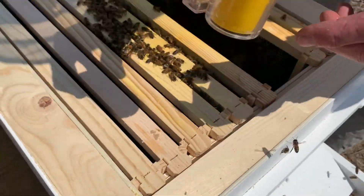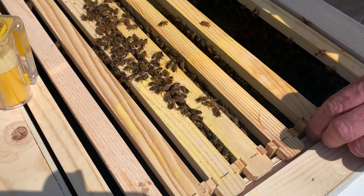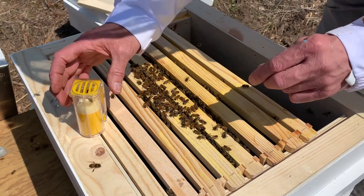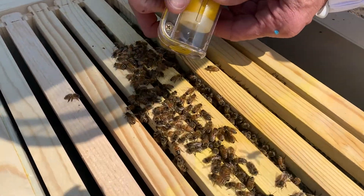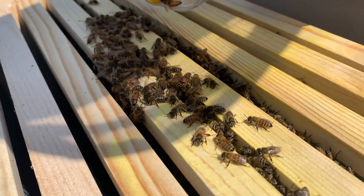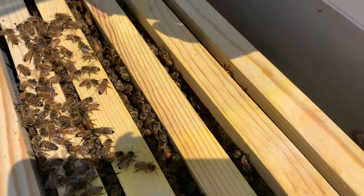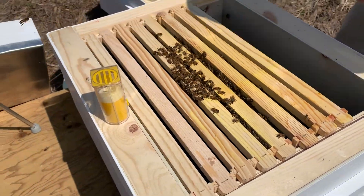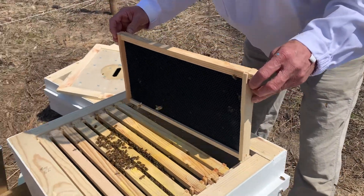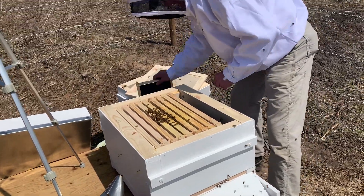She's big! You ready? She just jumped right down. Did you get that? Well, I was excited — first time marking a queen, to me anyway.